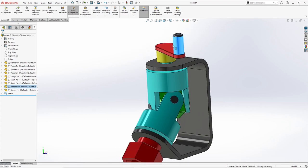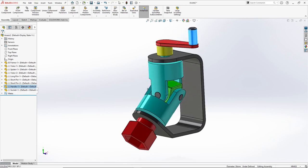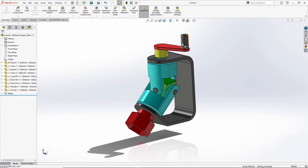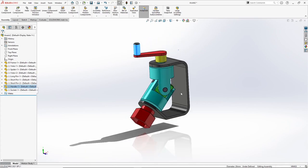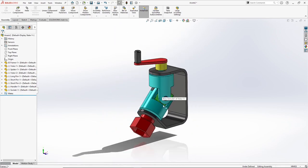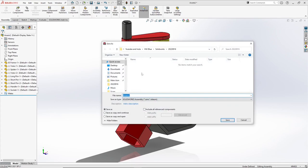Now you can see it is moving beautifully. You can also see some shadows to make it look more real. Now let's try motion study for this. Control S — let's call it universal joint assembly. Save.